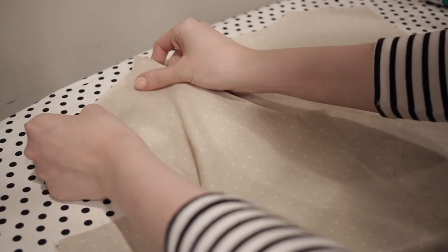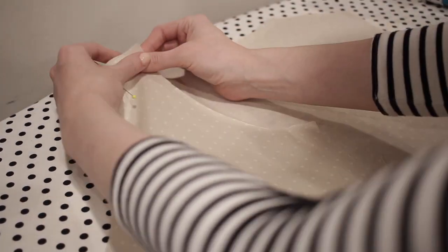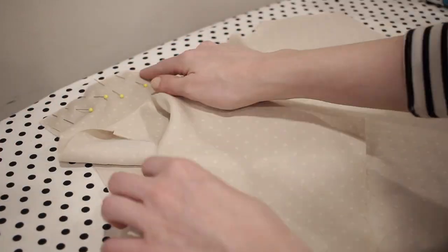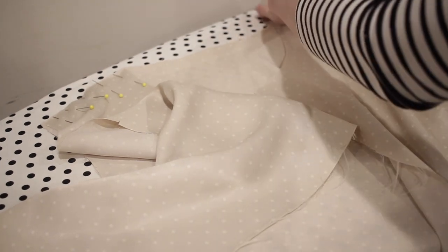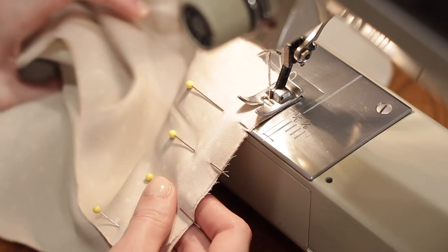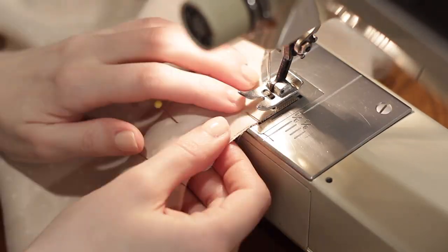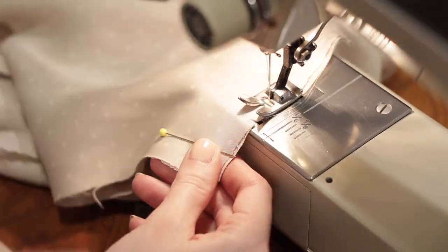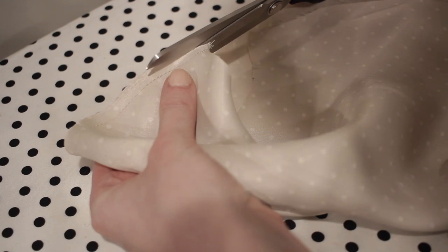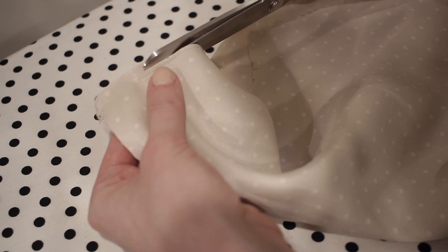To sew the shoulder seams I'm going to use a French seam because I don't want to use the serger today. To do this, I pin my shoulder edges together with the wrong sides together — very counterintuitive — then sew with a one-quarter inch seam allowance on the right side of the fabric, which is about half of a normal seam allowance. After stitching, I trim the seam allowance away and press it flat.